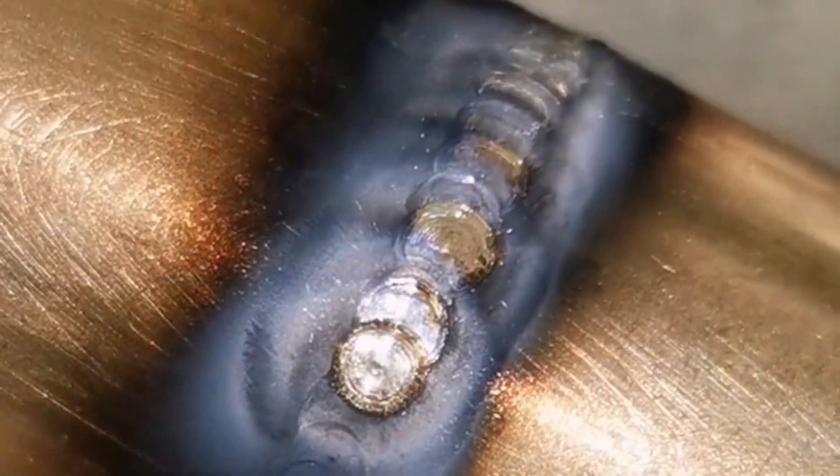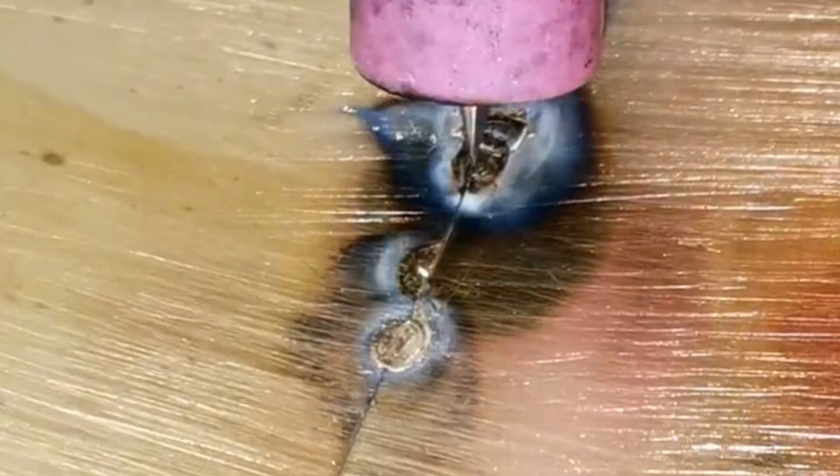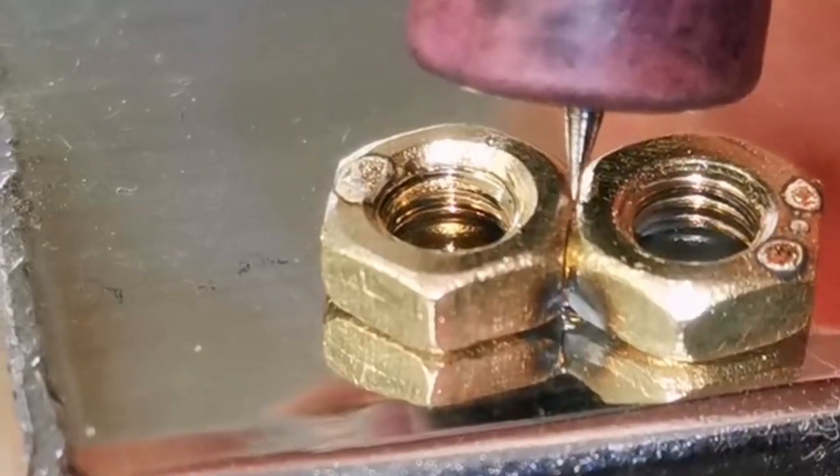Brass Tube Full Welding. The cold welding machine continuously welds the brass plate, and the cold welding machine welds the brass. There will be black ash, and it will be beautiful if you wipe and clean the steps.